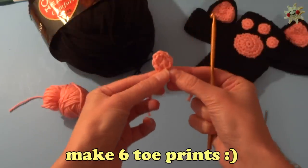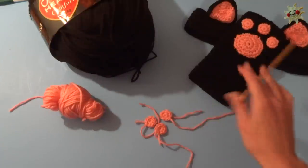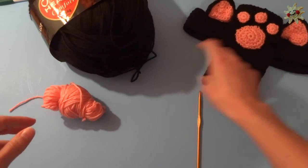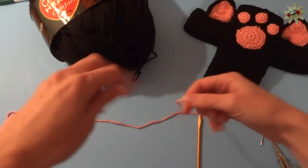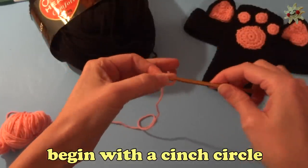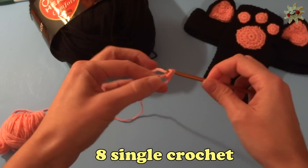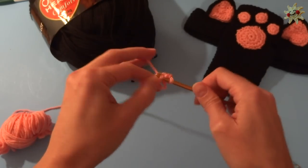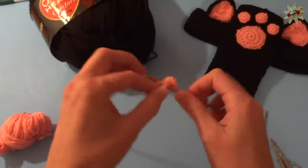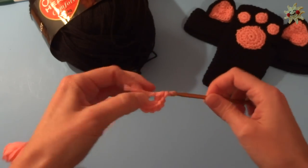Go ahead and make six of these — three for each glove. I have made three of my little toe prints, so these little guys right here. Now I'll put these to the side. We're going to make the middle print or the pad. Still with the same yarn and hook, we're going to make a cinch circle and start exactly as we did for the toe print: make a cinch circle and single crochet eight into that circle.